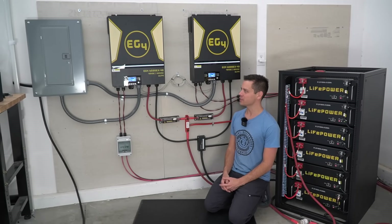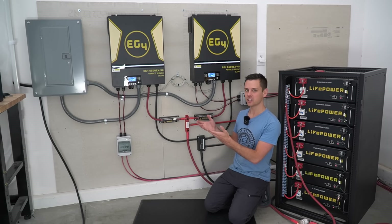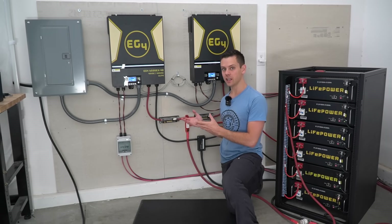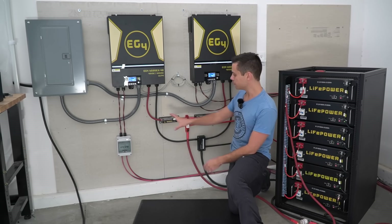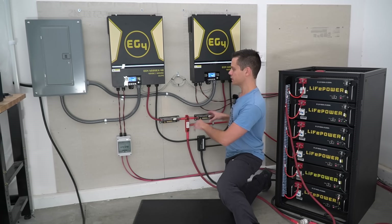Over the weekend I rebuilt my main solar power system and it's super powerful. In this video I'm going to teach you how I built it. For the most part this is beginner friendly and very easy to build. I'm also going to have a blueprint of everything I'm using on my website so you can follow along step by step.